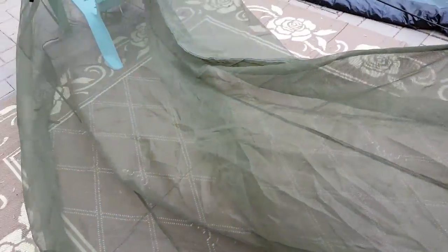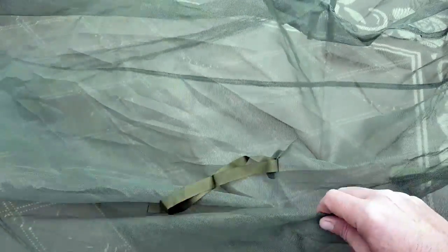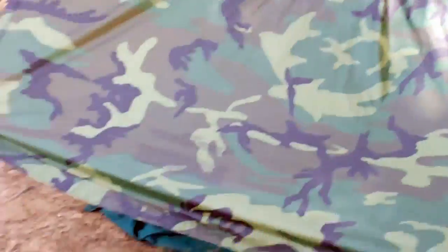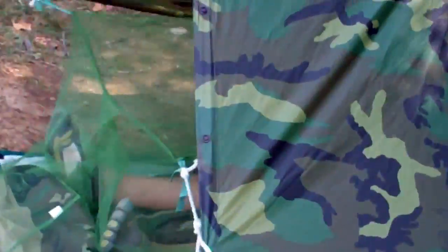This is military issued, so the quality is there — it can stand the test of time. I have other mosquito nettings and they're nowhere near the same quality. They are less expensive, less bulky, and smaller.